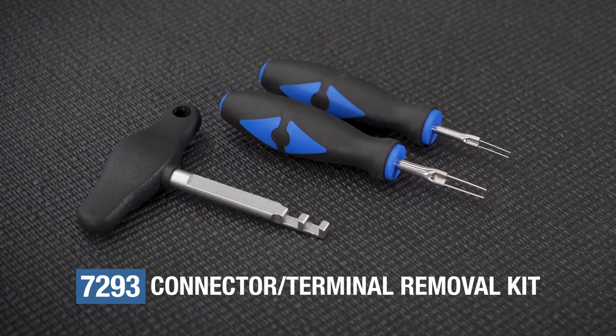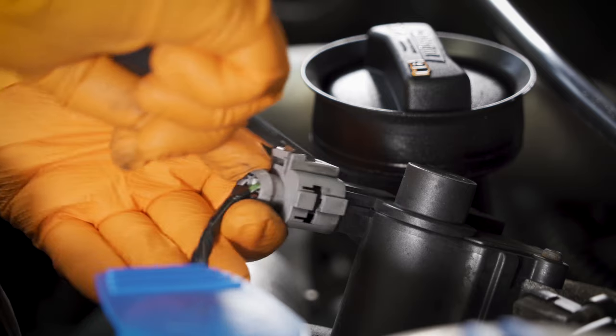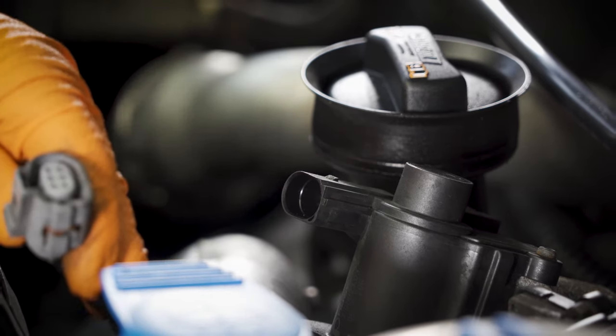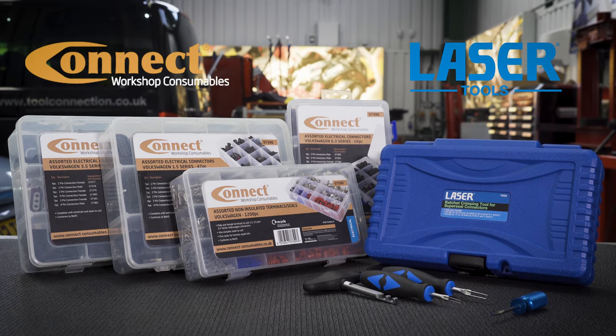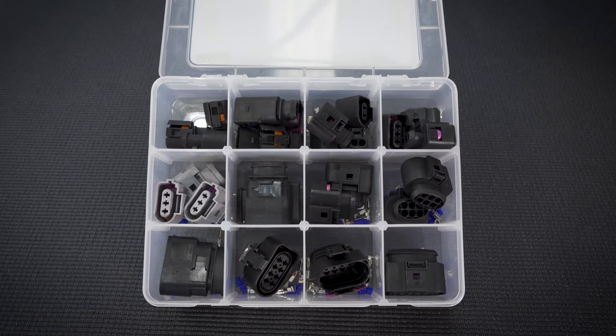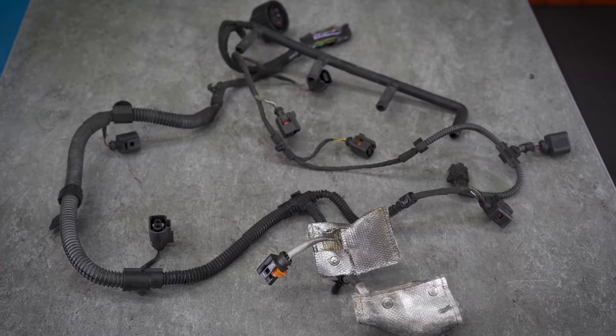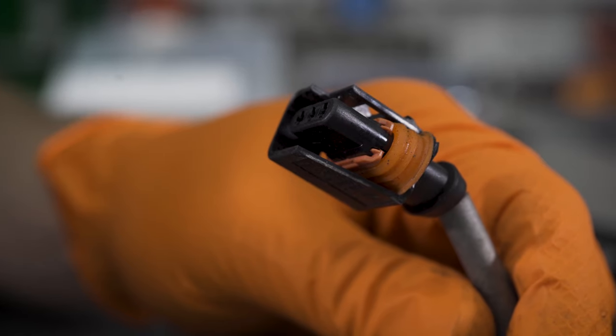One way to preserve the connectors is to use the correct tool to split them apart. Easy when you know how and have the correct tool. If you do need to replace a damaged connector, then Connect Workshop consumables and laser tools provide everything you need — from connectors, seals and pins to crimping and terminal release tools. Let's have a quick look at replacing a damaged connector.